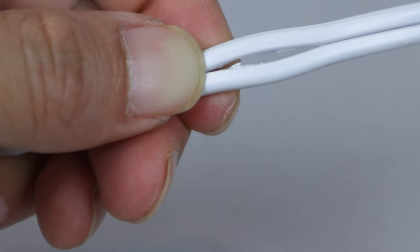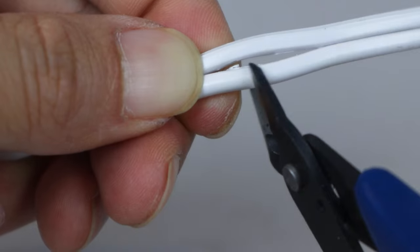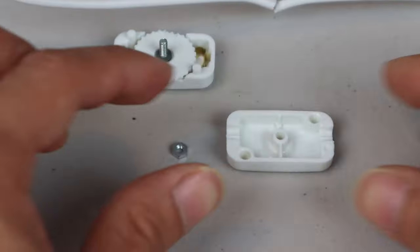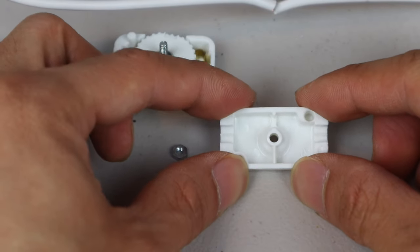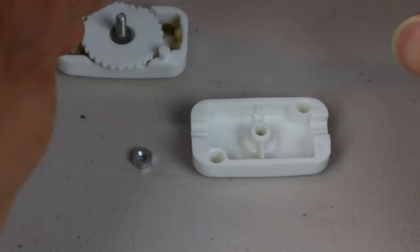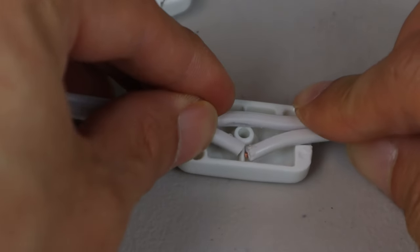You'll need to cut the smooth cord at the midpoint of the slit that you made. In the hollow half of the switch, note which portion has a small wall dividing the left and right side. Place the cut cord on the side with the divider.